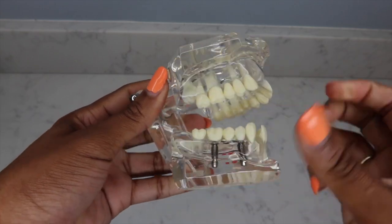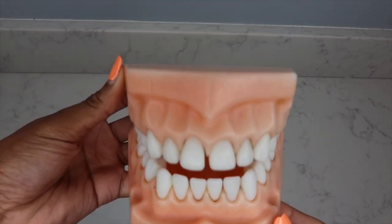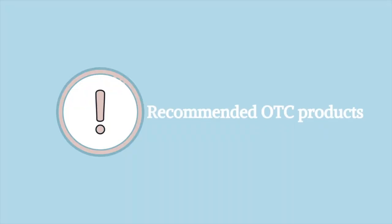Next on my list of dental hygiene essentials are tooth models — these are so important for patient education. When we're trying to discuss with the patient what they need or what we recommend, they don't know what we're talking about when we use all of our dental jargon. To make it plain, have a tooth model handy that can go over root canals, cavities, bridges, crowns, implants — everything you could possibly diagnose. Also have a big enlarged tooth model to show the patient how to brush and floss properly.